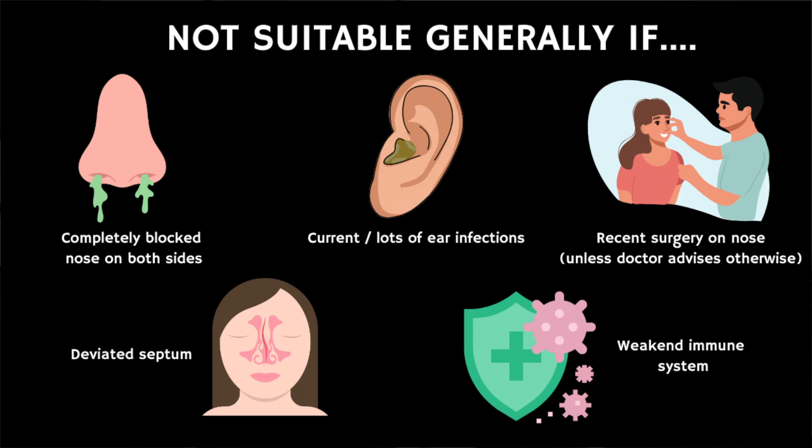Certain people shouldn't use it, especially if you have a completely blocked nasal passage on both sides, a current ear infection or a history of lots of ear infections, recent surgery on your nose unless recommended by your healthcare provider, certain nasal conditions like a deviated septum, or a weakened immune system. There are exceptions, but you should always speak to your own health provider first if these apply to you.